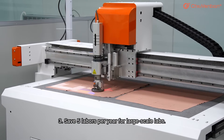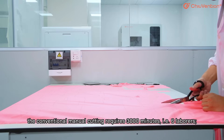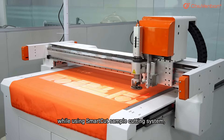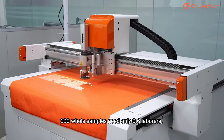Third, SmartCut saves five labors per year for large-scale labs. If you need to cut 100 whole samples per day, conventional manual cutting requires 3,000 minutes and 6 labors. While using SmartCut, 100 whole samples need only 0.6 labors, saving five labors per year for the laboratory.